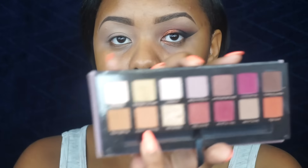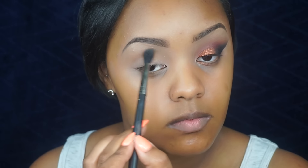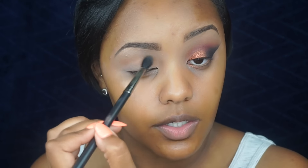Now I'm going to take that same MAC 224 brush and pick up the colors Raw Sienna and Burnt Orange, mix them together, and put this into the transition part of my eye, bringing it into my inner corner.